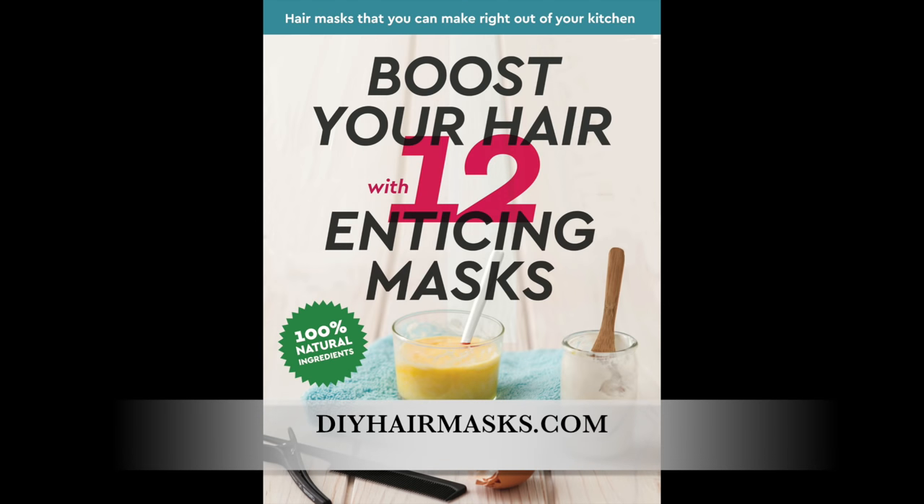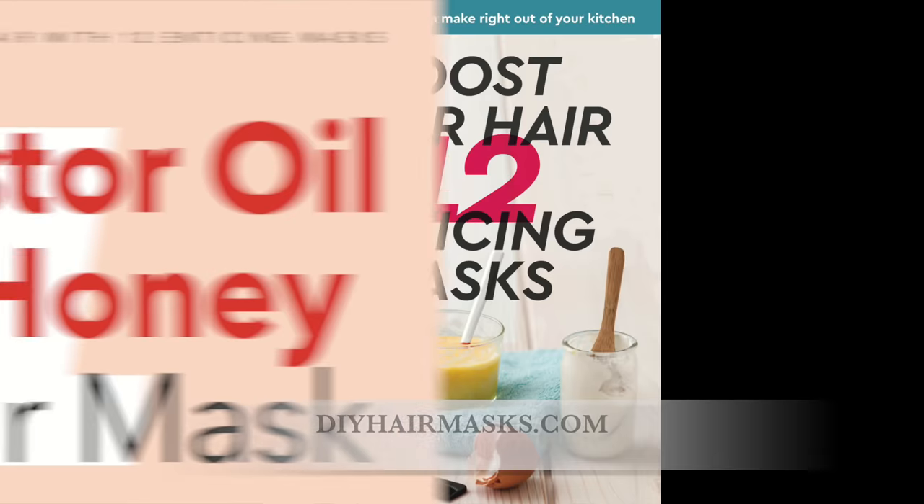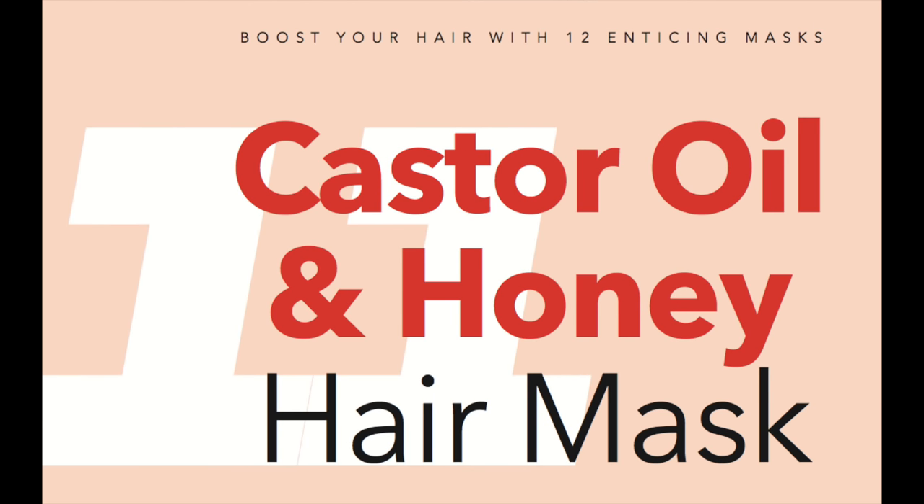Hey guys, I'm back with another video, and this is going to be an all-new hair mask out of the free ebook 'Boost Your Hair with 12 Enticing Masks.' All of the links for this book will be in the description bar, so make sure you check it out. I was looking through the book and I decided to do a castor oil and honey hair mask.